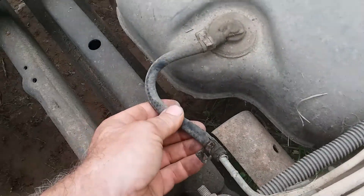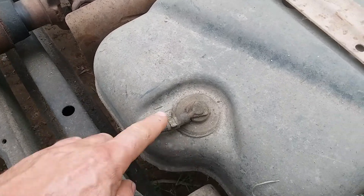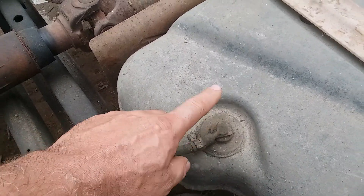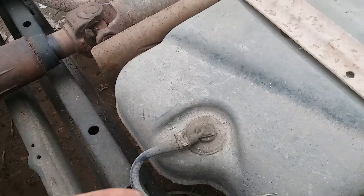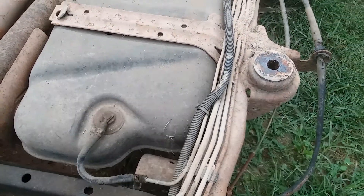And then you come back here to the front of the gas tank. I think that's called a rollover vapor or something. There's a clicky clacker in there that shuts off if you're upside down, which I really don't want to be upside down to test.